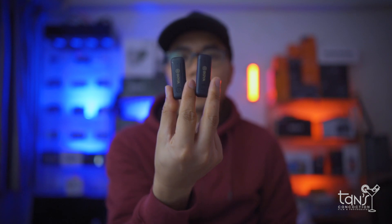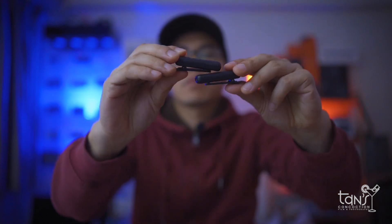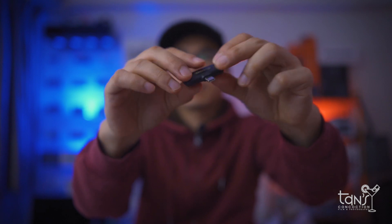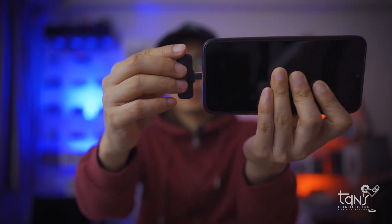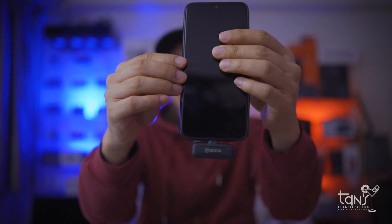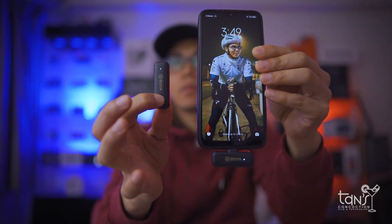The BOYA BYWM3T2U2 is an ultra-compact and portable 2.4 gigahertz wireless microphone system for up to two people. It is compatible with mobile devices and features automatic pairing and selectable noise cancellation. The BOYA BYWM3T2U2 is ideal for live streaming, vlogging, and other capturing applications.